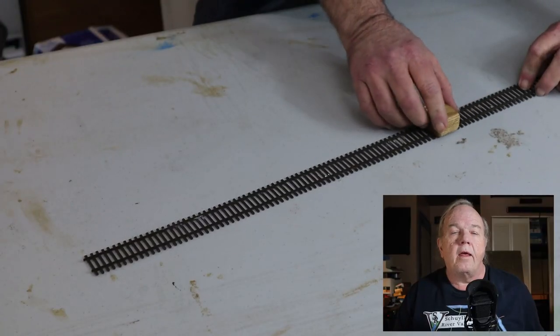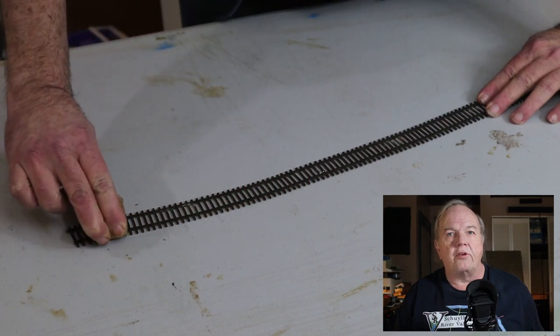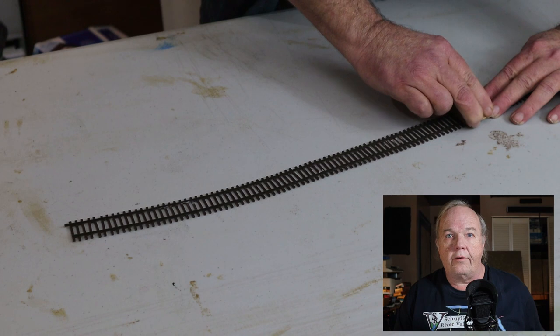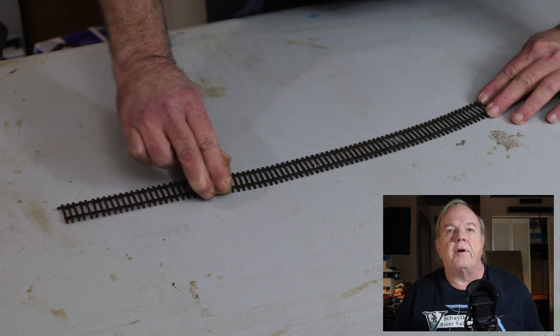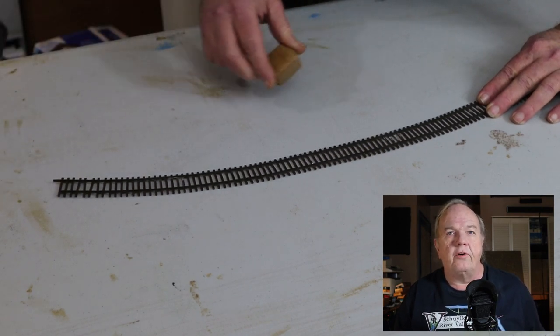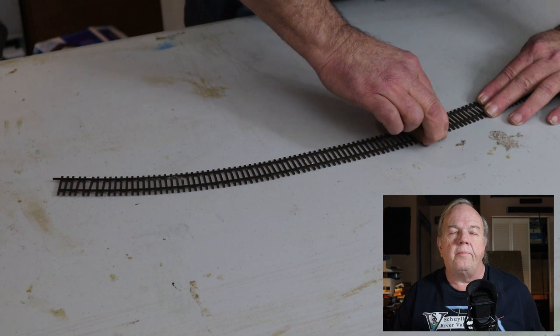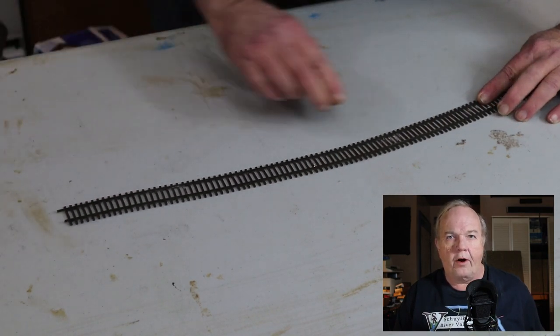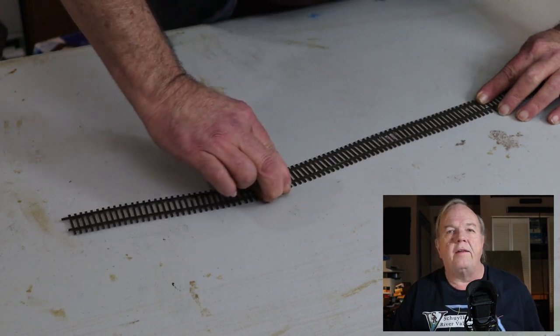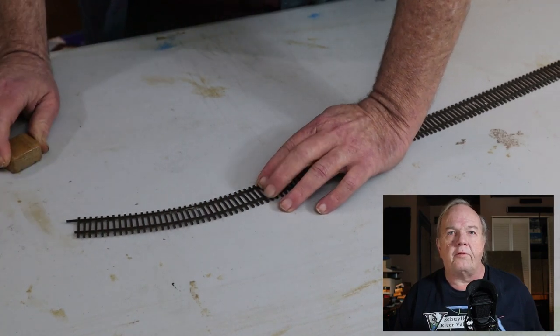To put the curve into the microengineering flex track, I place the tool on the track so the grooves line up over the rails, apply a slight bit of pressure in the direction I want the curve, and slide the tool along the track. To tighten the radius, just take more passes until you get the radius you need. If I go too far, I can simply apply a little bit of pressure in the opposite direction and slide the tool along the track again and it'll bring the curve back. I designed this tool to be the size it is so that I could put curves in smaller pieces of track if needed.